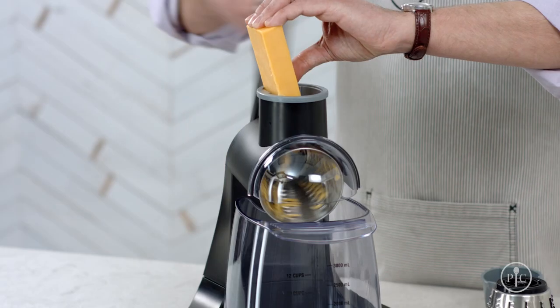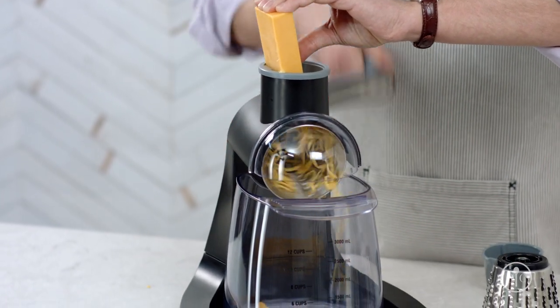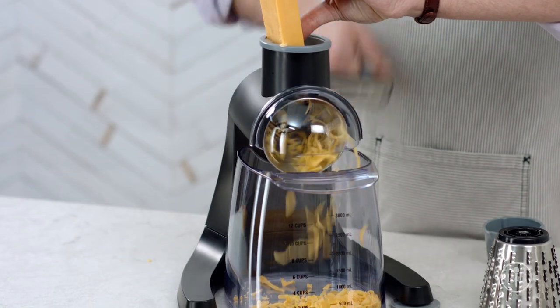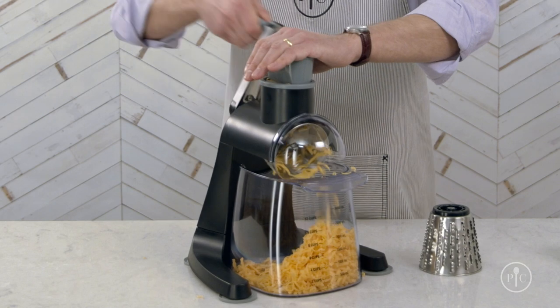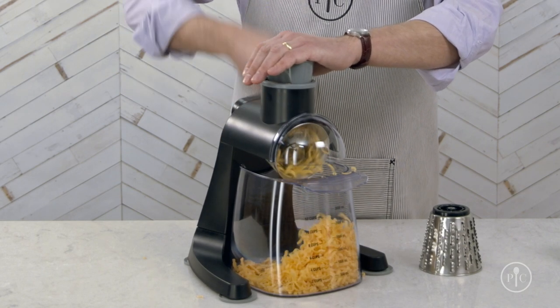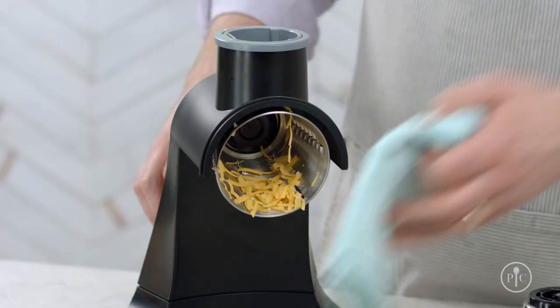Just turn the handle clockwise and apply a light, even pressure to get the best results. Make sure you grate the cheese against the angle of the food pusher and flip the cheese halfway through. It just takes seconds to grate a whole block of cheese. When you're done grating, remove the shield.